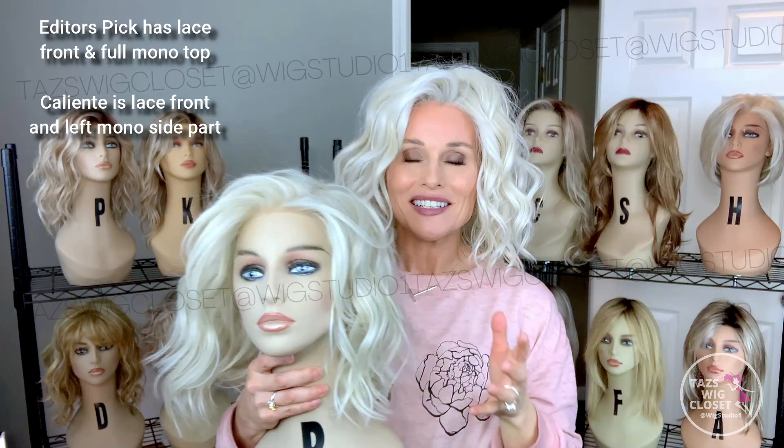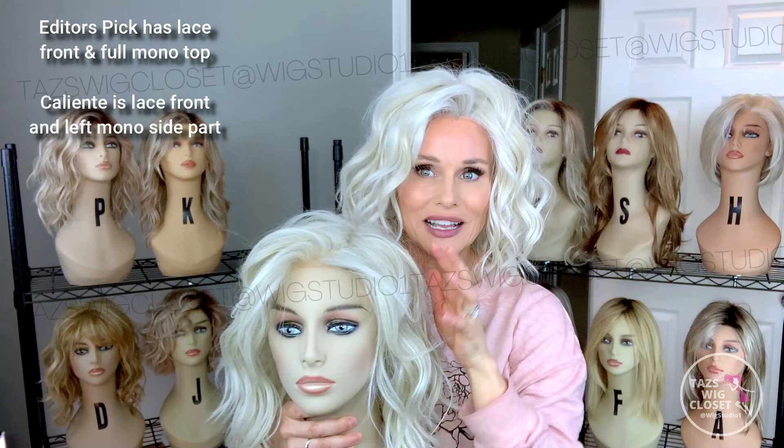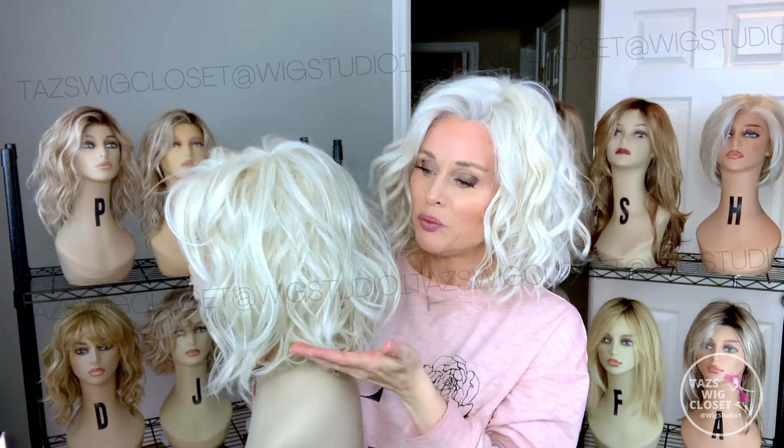The Editor's Pick has a beautiful four and a half inch bang area, and the Caliente is seven inches. There's a little bit of a contour and it kind of sweeps back into the style so they look nearly identical that way, and then overall around 12 and a half inches on both of these styles — it's a choppy beachy wave texture. There's a little bit of tapering at the ends on the Caliente that you may not encounter as much on the Editor's Pick.